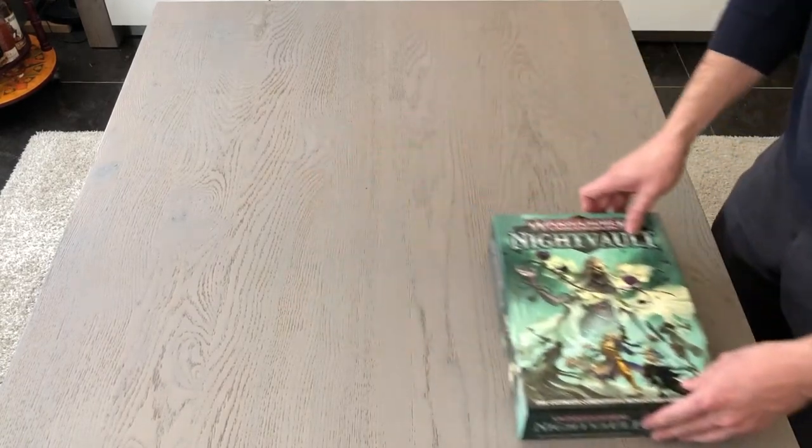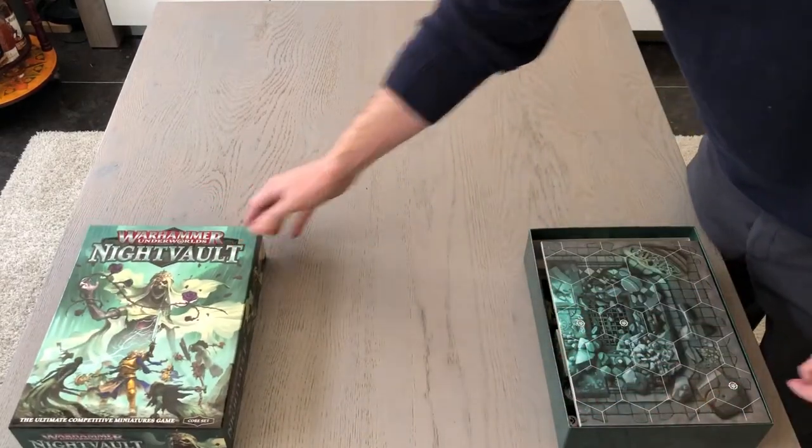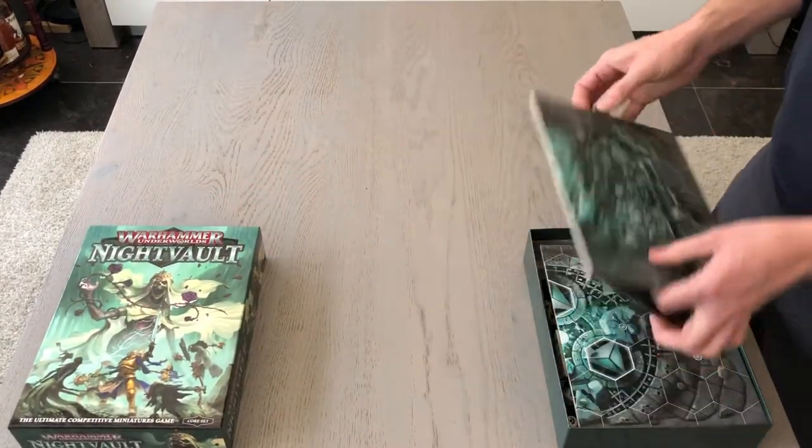Hi guys, this is Rick from GamesUp, next level board gaming. And in this video we'll be checking out our Warhammer Underworlds quick play box insert.